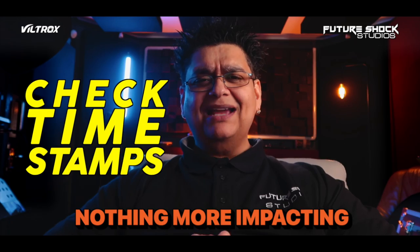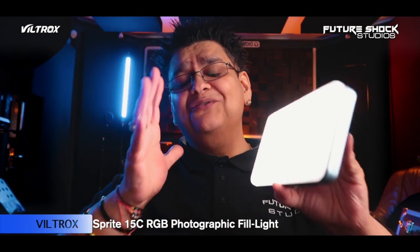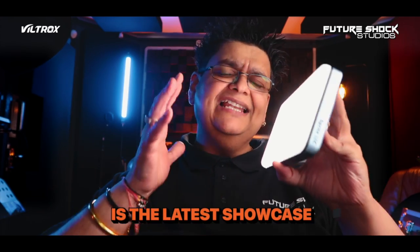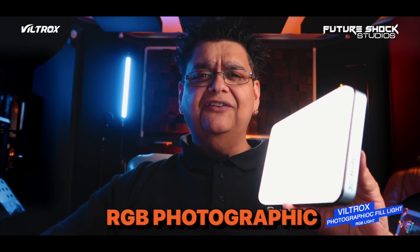There's nothing more impacting on your videos than lighting and the sound. And I'm a big fan of these budget-friendly Viltrox RGB lights, and this is the latest showcase — their Sprite 15C RGB Photographic Fill Light.